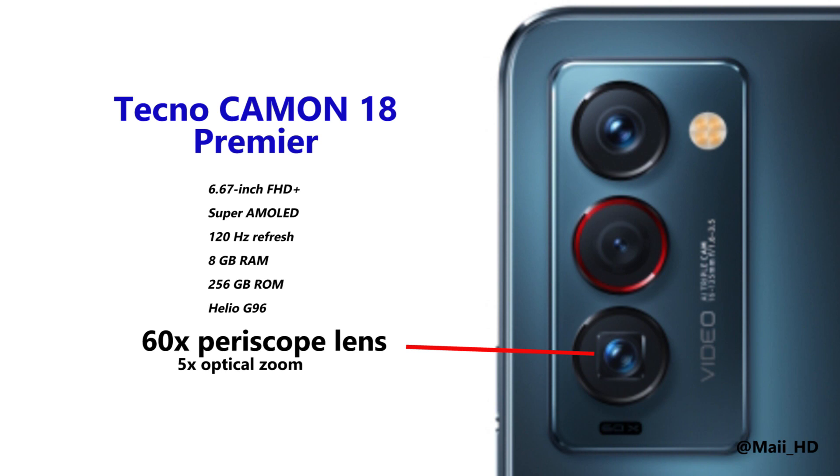The Tecno Camon 18 Premiere is the primary reason why we are here. In this video, I'm going to show you the first-look images of the Tecno Camon 18 Premiere and some essential information you need to know about the smartphone.